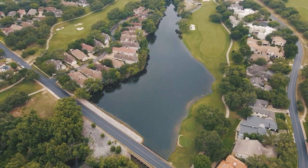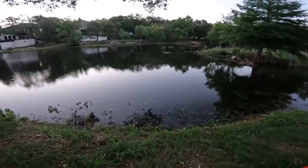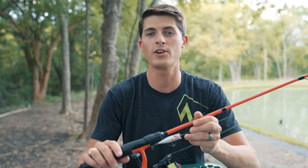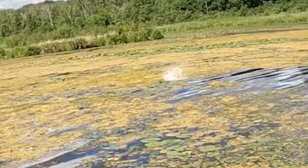Imagine rolling up to the pond on an early Saturday morning to find that nobody else is fishing and the water is glass calm. You grab your favorite topwater lure out of the box and before long it goes from dead calm to absolute insanity.